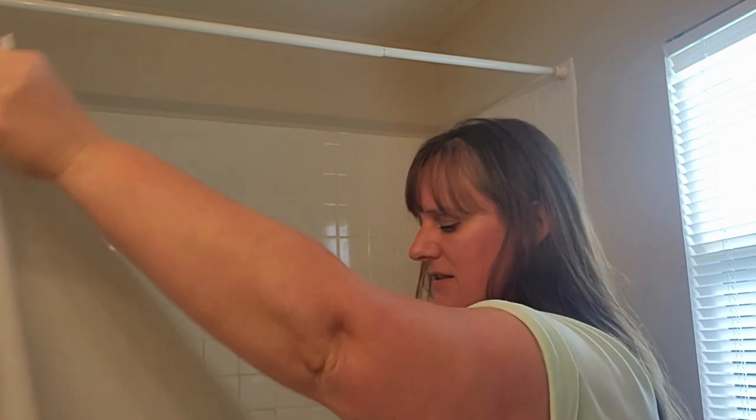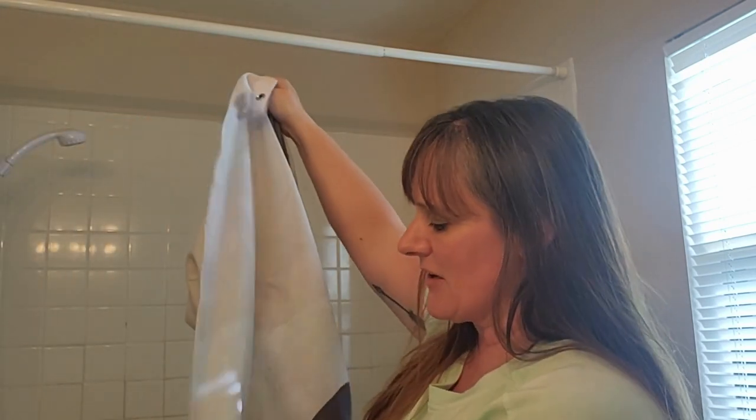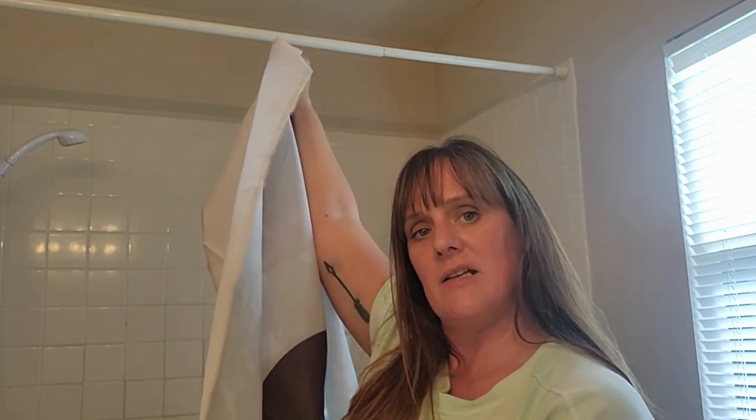They are very durable. The threading on here also looks very durable. This shower curtain itself is washable and it's made of a material that is very easily dried.